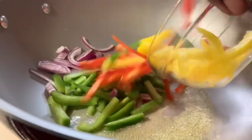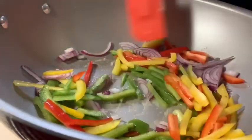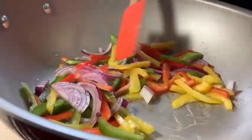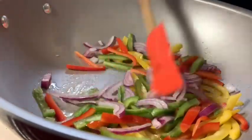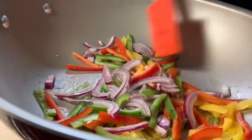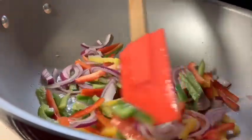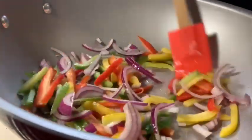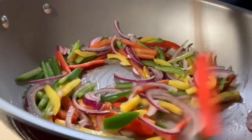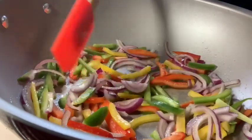We're going to put our onions and bell peppers in here and let them start sautéing — purple onions, the different color bell peppers. We're going to let these cook until they become nice and translucent. I'll add the garlic later because I don't want it to burn, so you don't want to add the garlic in the beginning. I love a lot of veggies on my cheesesteaks, so we're going to let these get nice and caramelized. That's how you start off making my Philly Phil cheesesteak — it is going to be delish!